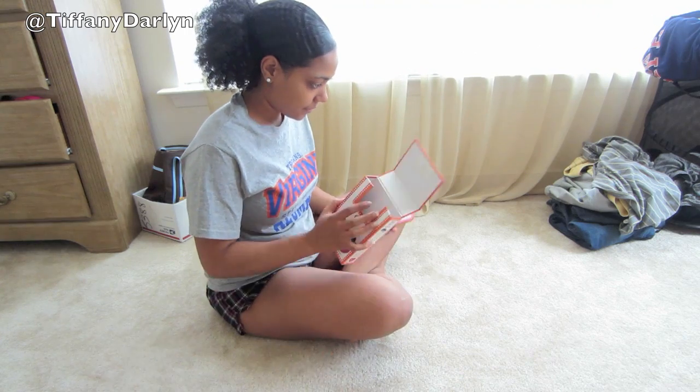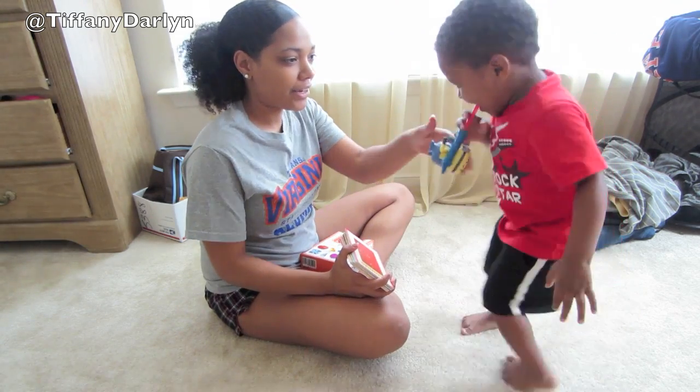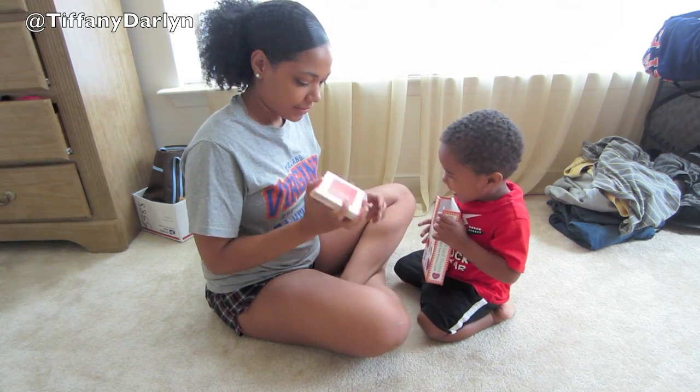Jaden, come here. Come sit. Get that out of your mouth. Okay, you hold the box. Ready? All right.